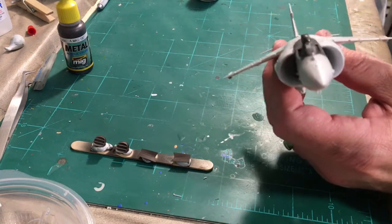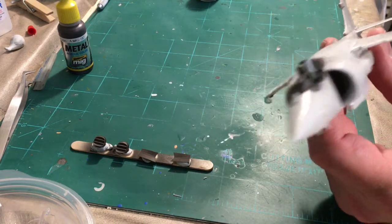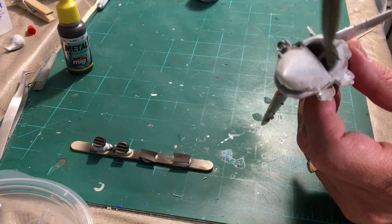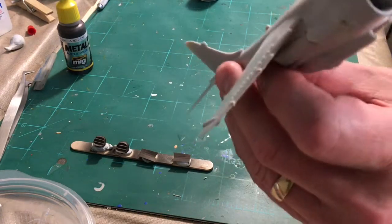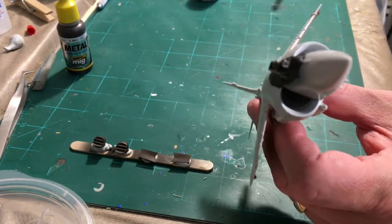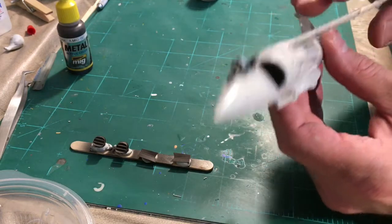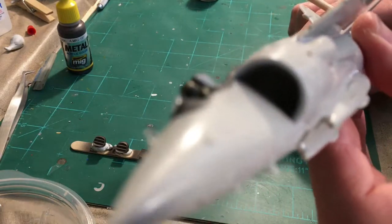I also had another question — every time I look at pictures online this area is either shadowed or hard to tell, and I don't have a reference book on the Sea Harrier. This part here on the side — is this the fuselage color on the inside of the intake area, or is it white? You can see it's painted white on the outside of the intake area, but I'm guessing the inside side panel is just the fuselage color.